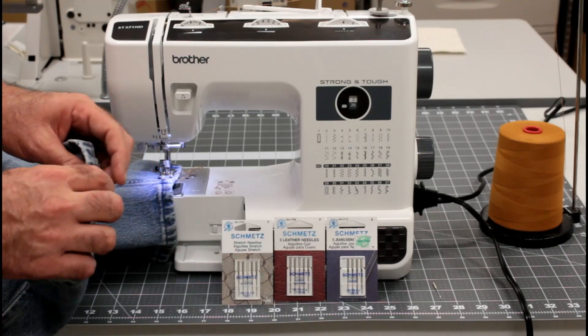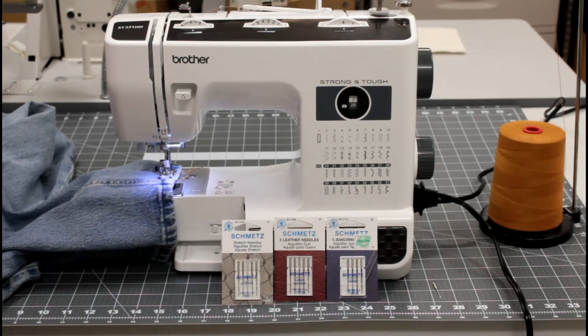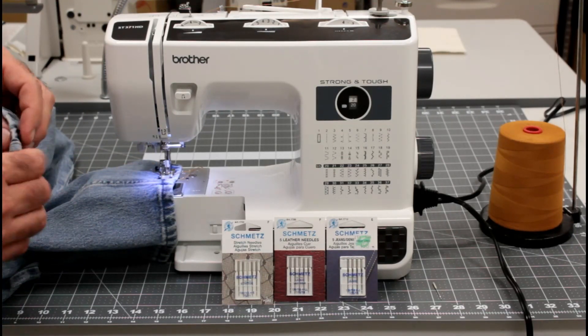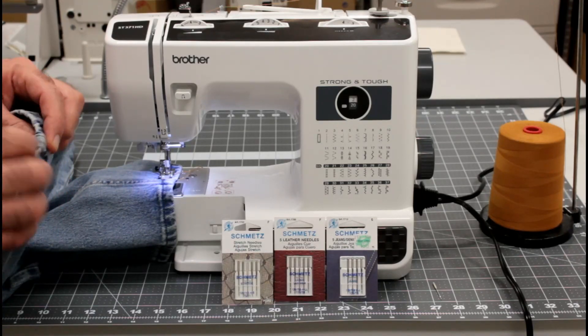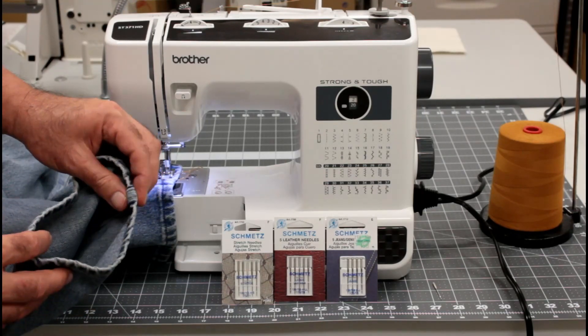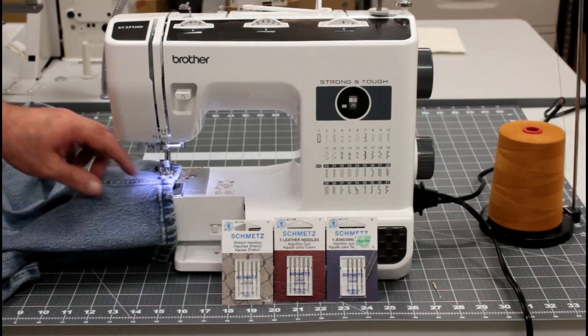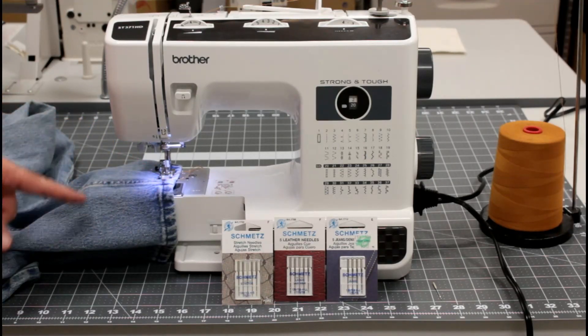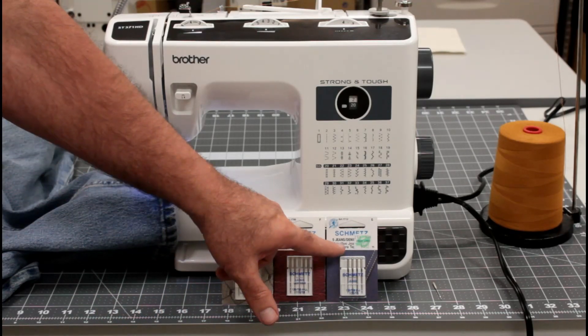I've taken that and beat it down with a hammer on this one to make it a little bit more pliable. It's beat down to about probably 60% of the size of this original hem. I'll leave this one here for comparison. I've got a size 16 Schmetz needle — a jeans needle — in it right here.